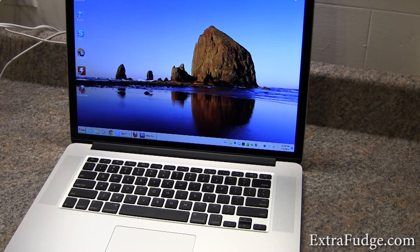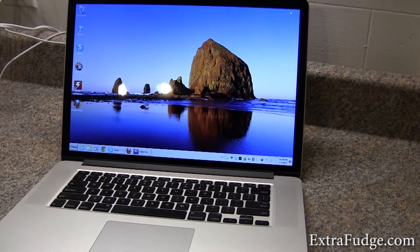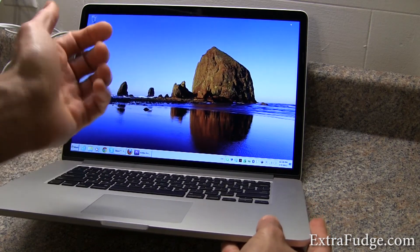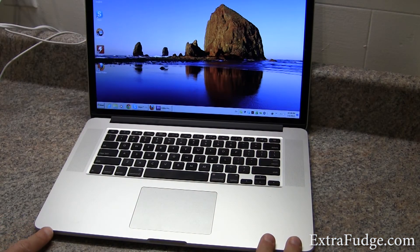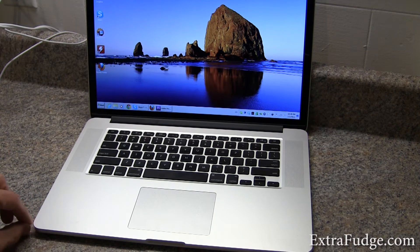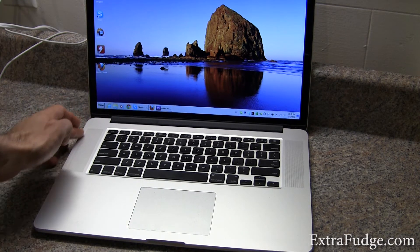But enough with the good stuff. Let's talk about some bad stuff. I've noticed that these edges — at some point, they're going to dig into your palm, or wherever you're resting it. They're very sharp and abrupt right there. I really wish there was a little taper here to soften the sharp edge. And the sharp edge is all around.